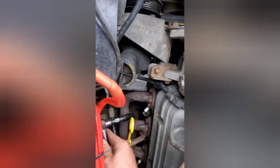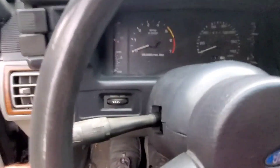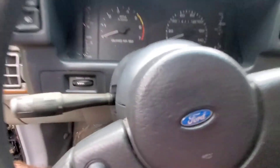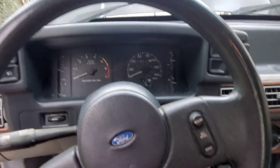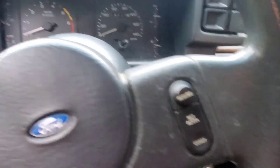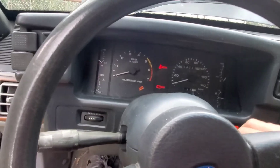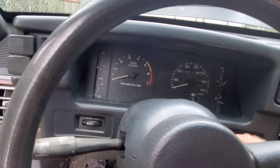Alright, moment of truth — let me scoot my seat back because my wife is 5'8" and I'm 6 foot. Let's see if we still got our tick. Hmm, let me put the spark plug wires back on.